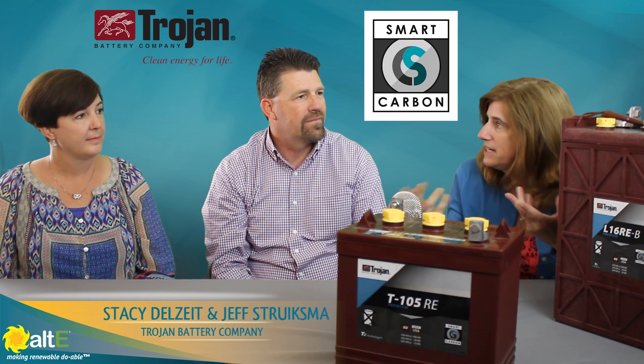Hi, this is Amy from the Alt-T-Store. I am here with Stacey and Jeff from Trojan Battery Company. Hello. So we're going to talk about the latest technology, the smart carbon. Can you give me an idea of what it is and what its advantages are?